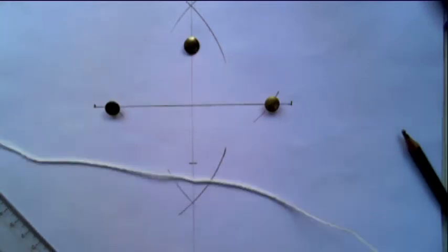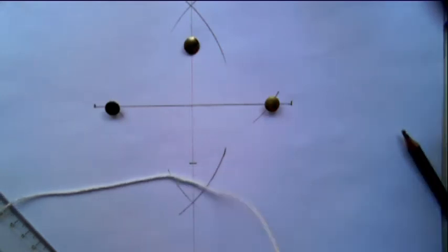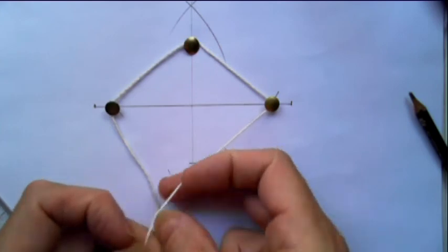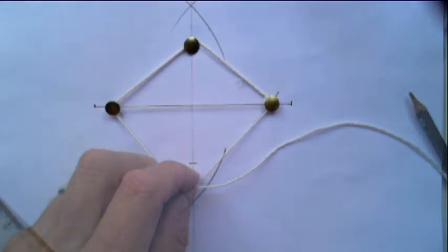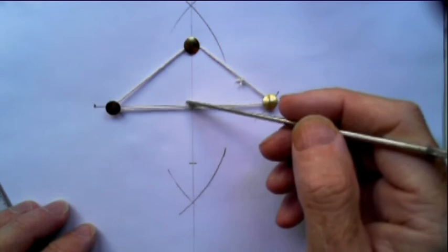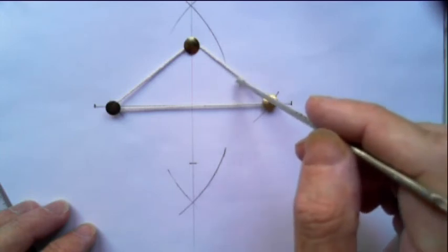So the next thing is you need a piece of string — or cotton will do. You need to tie the piece of string around the three pins. I'll just switch the video off because this would probably take me ages to do. Okay, there we are — it did take me a long time. You need to tie it fairly tight; I could have done it a bit tighter, but tie it there and cut it off.